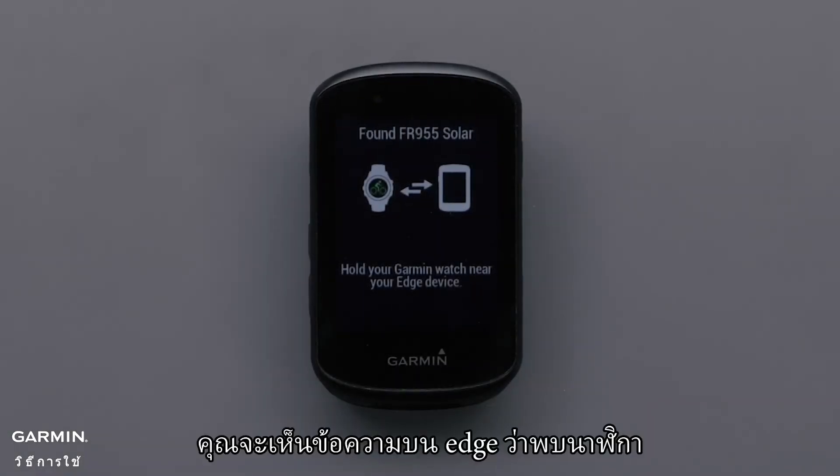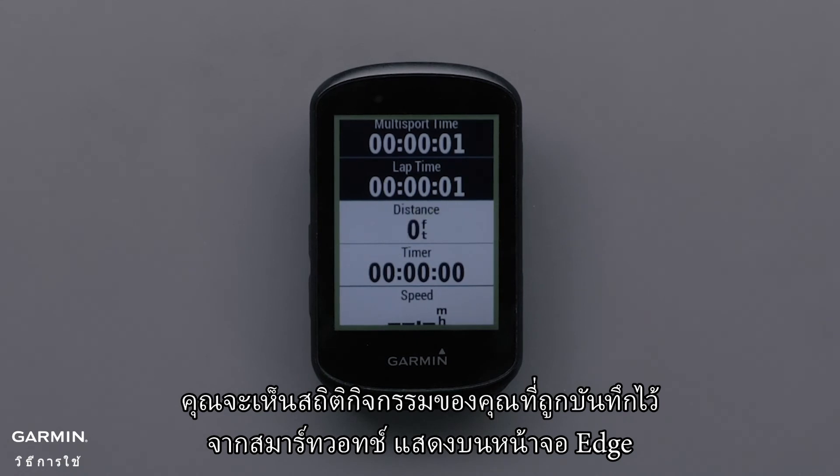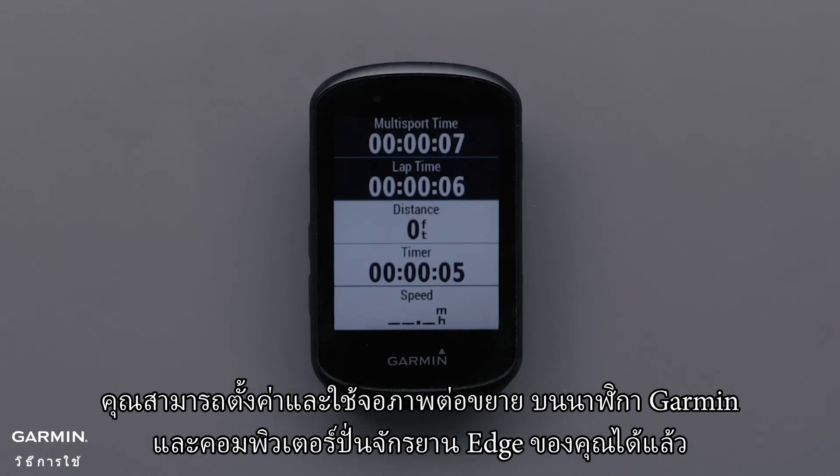You will see a message on the Edge that the watch has been found and the Edge is now in extended display mode. You will see your activity stats being recorded from the smartwatch on the Edge screen. You can now set up and use extended display on your Garmin smartwatch and Edge cycling computer.